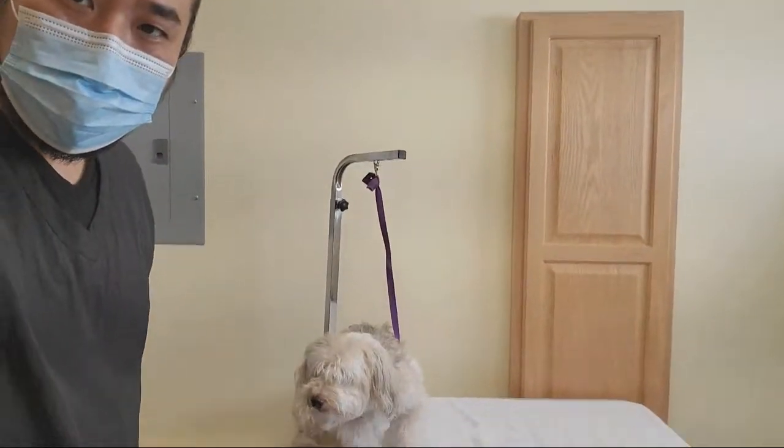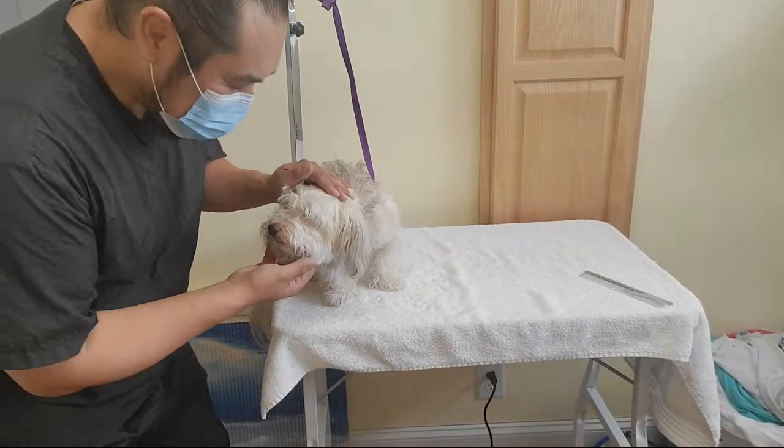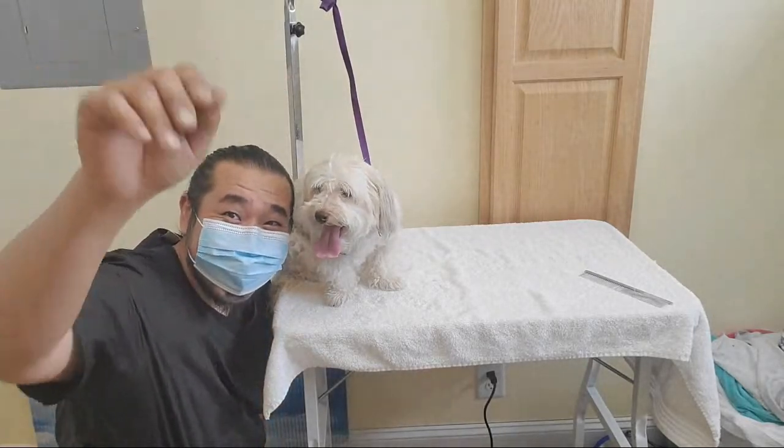Alright, so this is Percy. Is he such a cutie! So Percy, look here so they can see you. Anyways, Percy is gonna get a bath and just a little light trim.